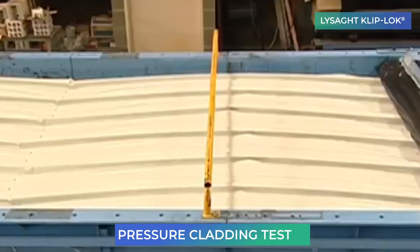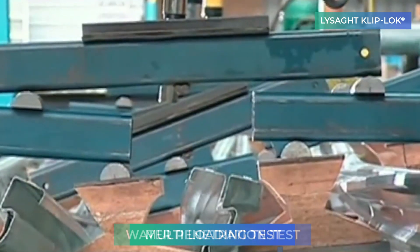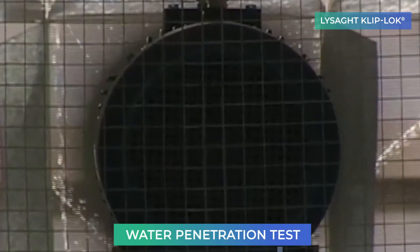Lysad Profiles undergo several tests using the latest wind pressure techniques at Blue Scope Steel's NATA-registered R&D laboratories.